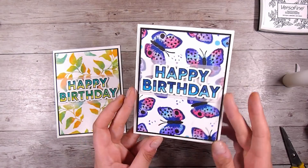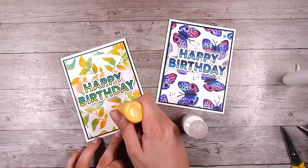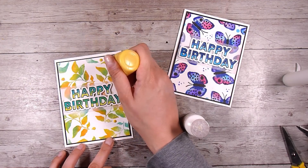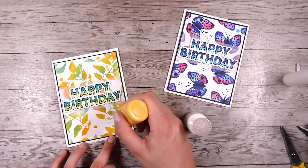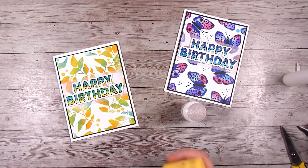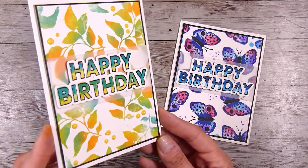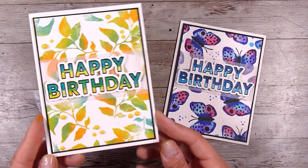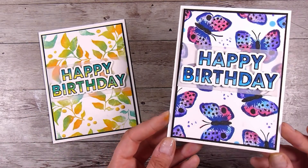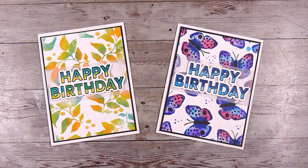I didn't need to do anything else with the butterfly one, but I decided to add a couple of little yellow Nuvo drops just here and there to fill up the little spaces between the leaves. That is my card for today — I'll leave links to any of the products down in the description box below. I hope you've really enjoyed checking out this video and watching the results of creating your own DIY ink pads. Thank you so much for watching and I look forward to seeing you in the next video — thanks, bye!